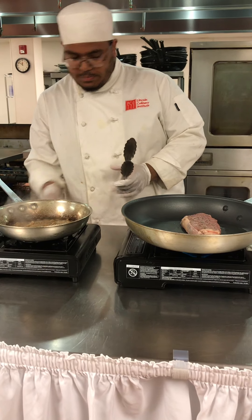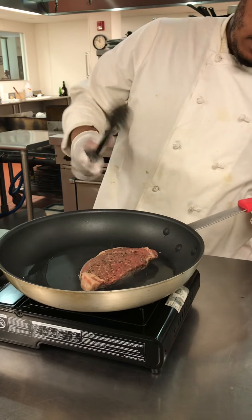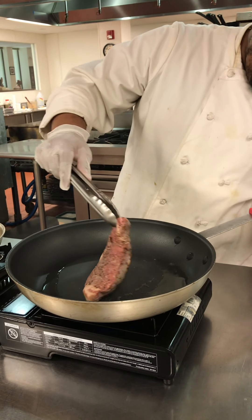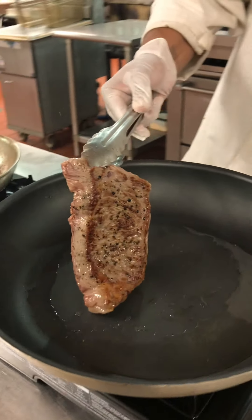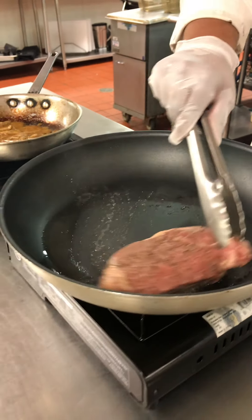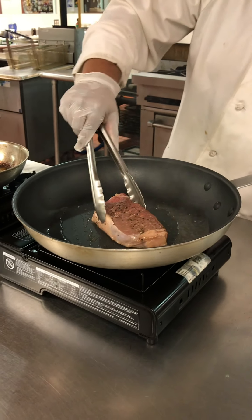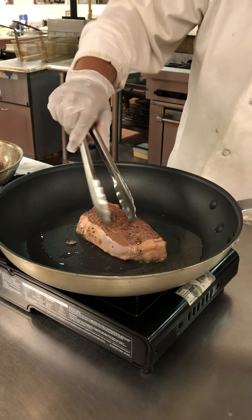Now I'll lower this heat and check my taste. As you can see, it's starting to get a real nice sear on the bottom. You might want to go a little bit more, or you might want to rub it with the oil. I'm going to go for another minute.